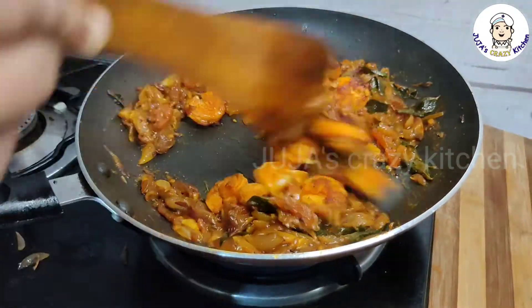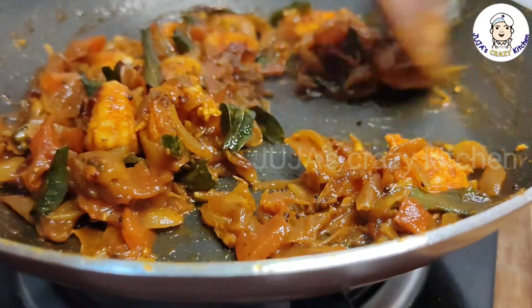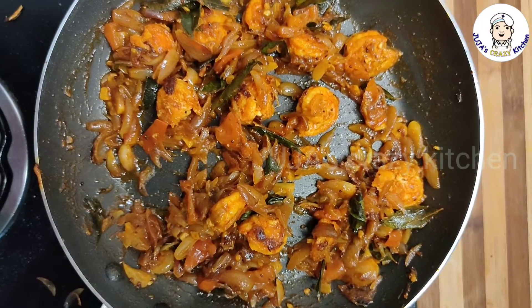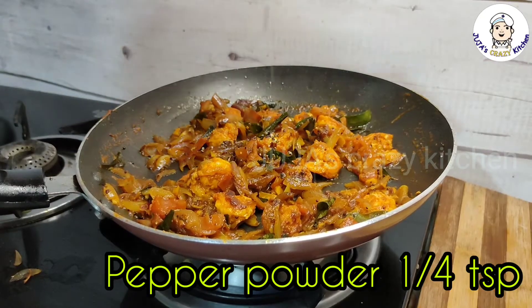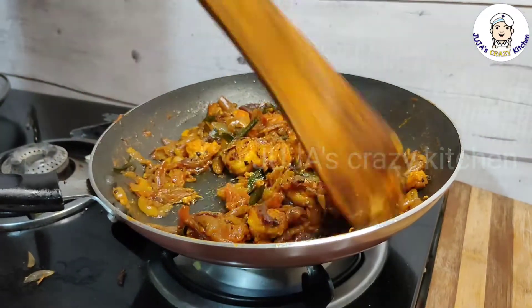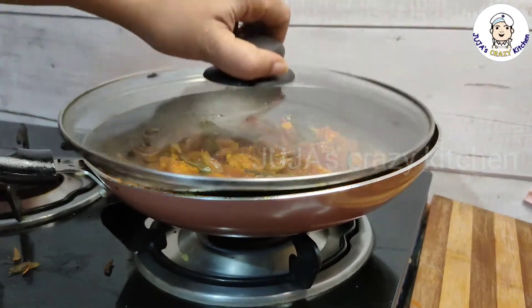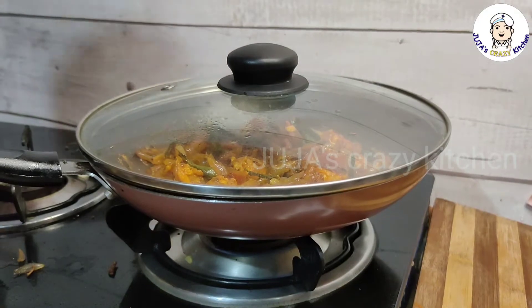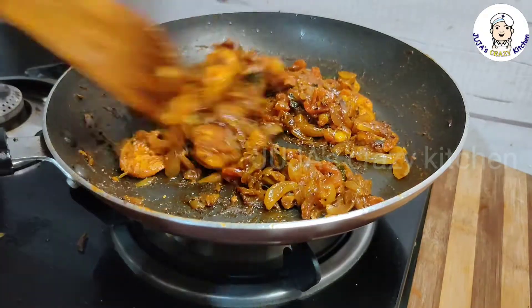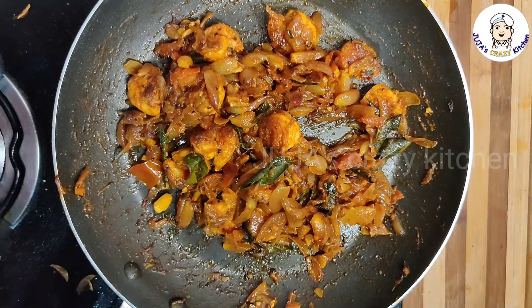Now we have to mix the prawns. Mix it. If you want to cook it, you will need to cook it as well. Now we have a good mix of gravy.